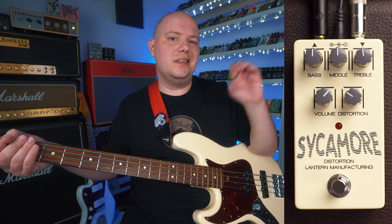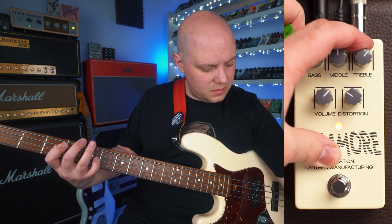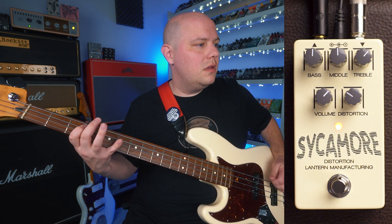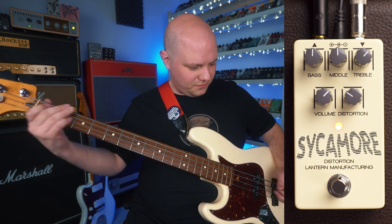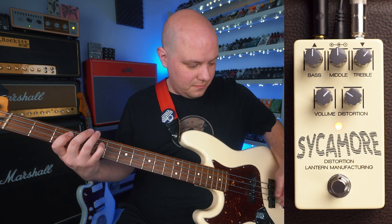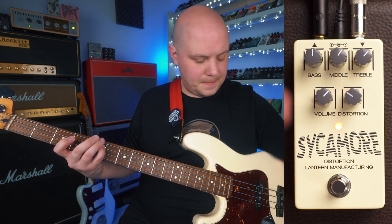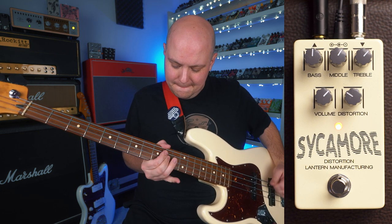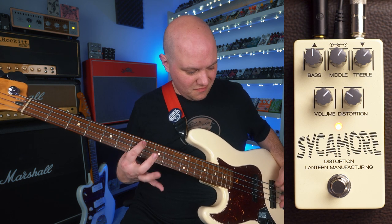And then let's go ahead and turn the treble up to get a little bit more articulation and aggression on the top end. Let's go ahead and see how the mid-range affects the sound — I'm thinking I'm going to boost the mid-range a little bit.